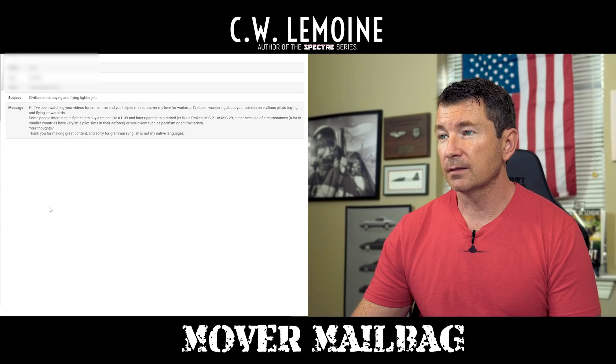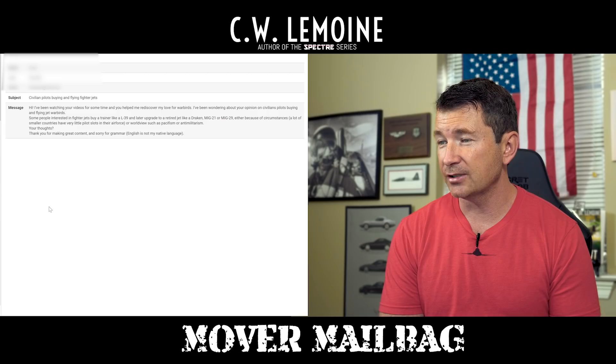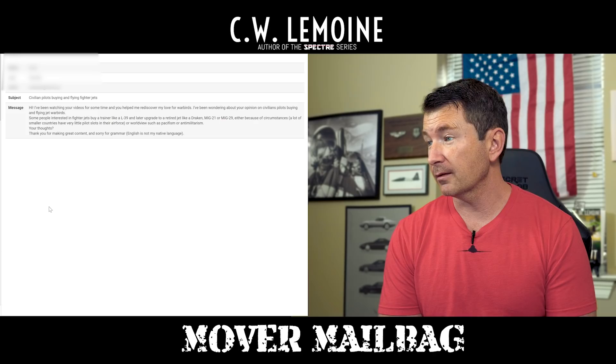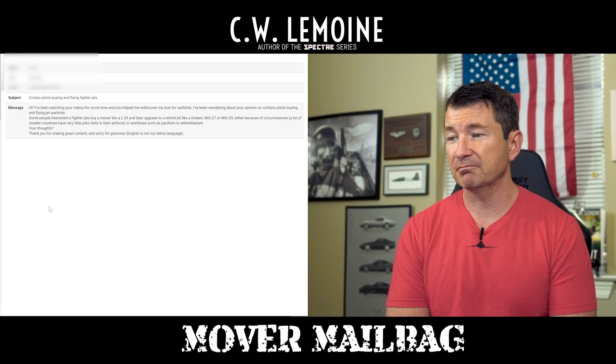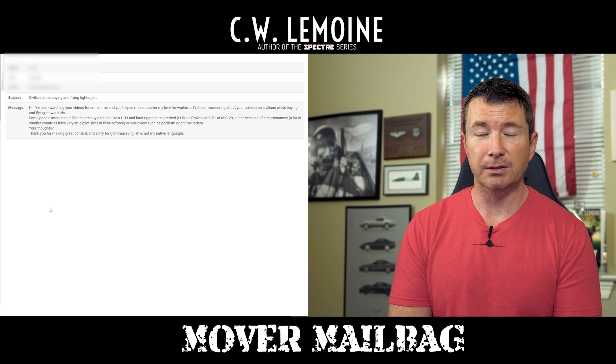This comes from Artur. Hi, I've been watching your videos for some time and you helped me rediscover my love for warbirds. I've been wondering what your opinion is on civilian pilots buying and flying jet warbirds. Some people interested in fighter jets buy a trainer like an L-39, then later upgrade to a retired jet like a Draken, MiG-21 or MiG-29. Either because of circumstances — a lot of smaller countries have very few pilot slots in the Air Force — or worldview, such as pacifism or anti-militarism. Your thoughts? I think it's cool. I hope they get the training they need, but yeah, I think it's awesome. Hell yeah — if I were a billionaire, I'd buy one too.